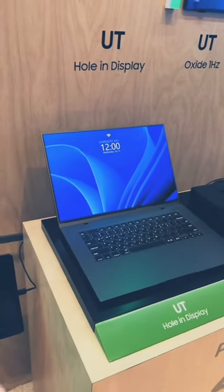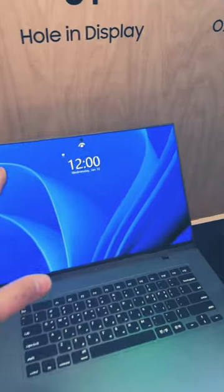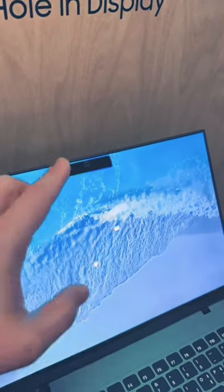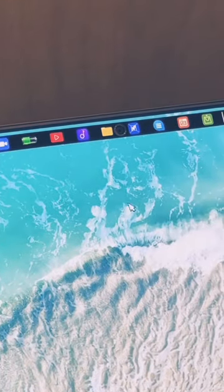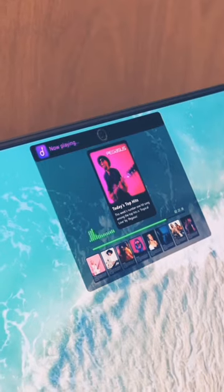Take a look at this Samsung laptop with zero bezels. This looks absolutely incredible, but in exchange we get this hole punch camera cutout for facial recognition — it's fairly large, but what Samsung did is build around the camera so you can get more information. As you can see here, you can pull up a quick menu with most used applications.